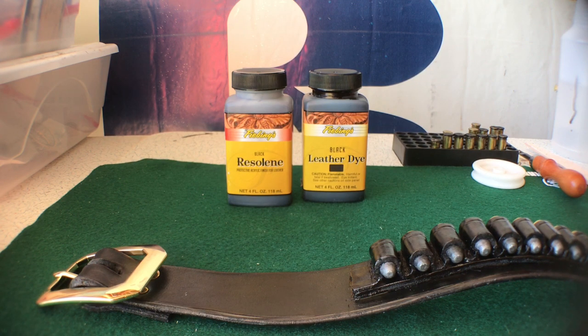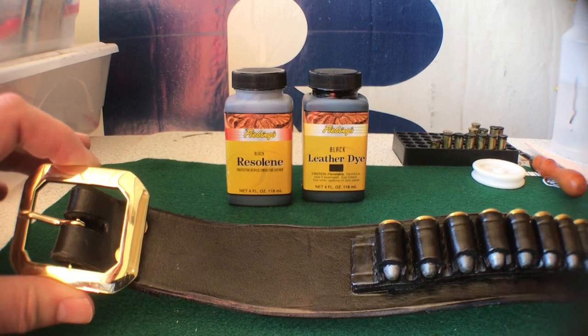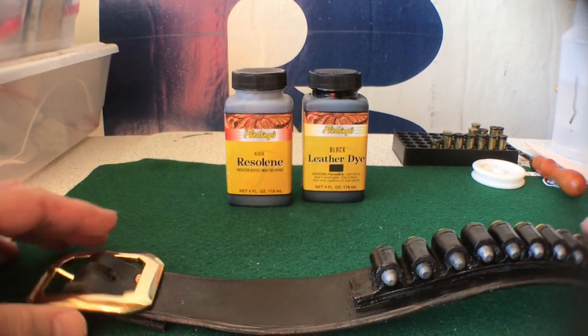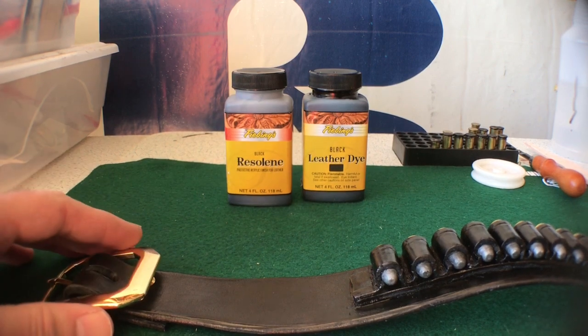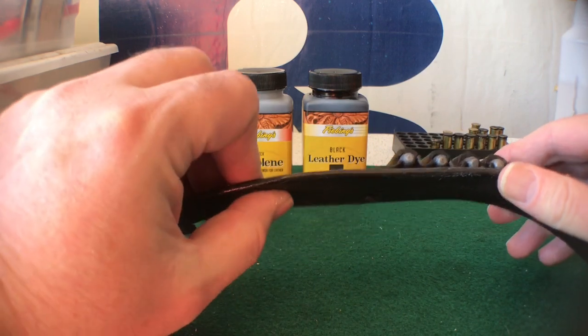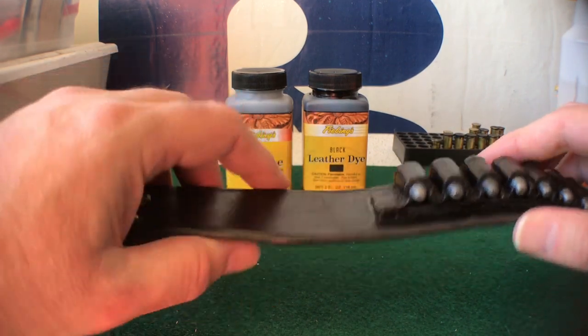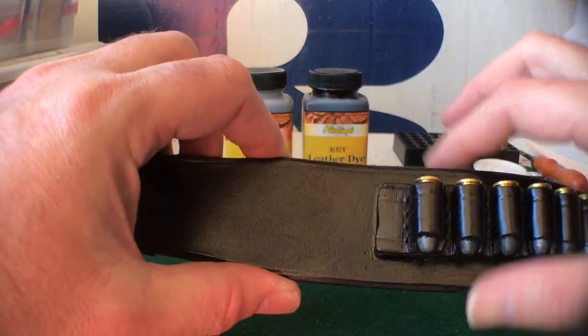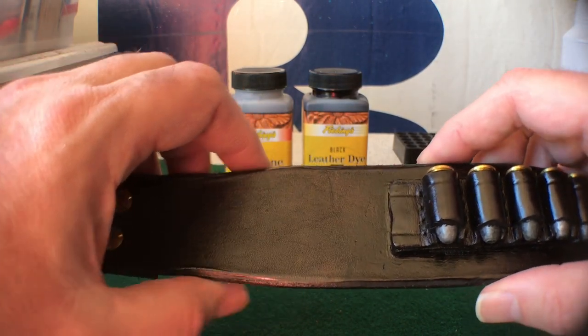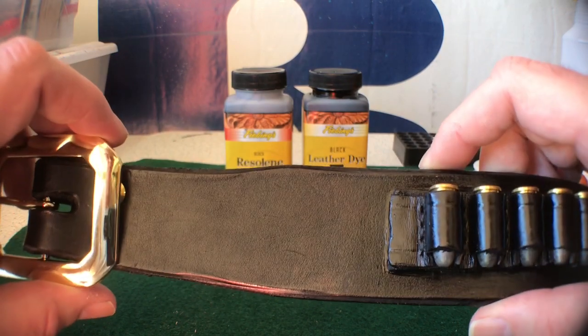Tandy was selling 2-inch wide leather straps on Amazon for $17, which is a pretty good price. Since I already had a buckle on hand and some .38 caliber cartridge loops that I had sewn onto leather strips, I thought I would go ahead and make a cartridge belt for the Texas Trail Gun. It's a pretty thick leather strap, 2 inches wide. The strap is 50 inches long — they also come in 72-inch lengths if you need something a little longer.